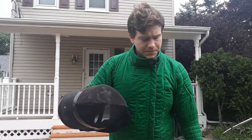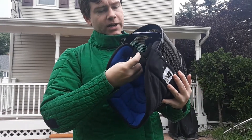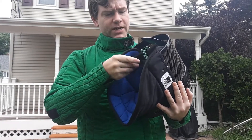So let's start with the mask. First of all, it has a regular strap inside — kind of like two pieces of Velcro, so you can adjust it two ways, which is nice.